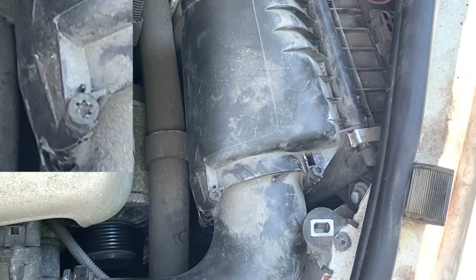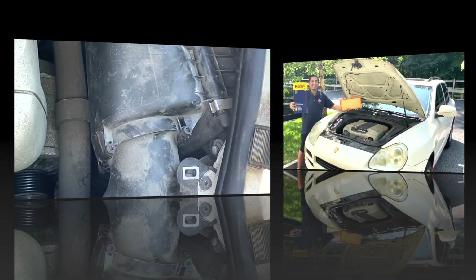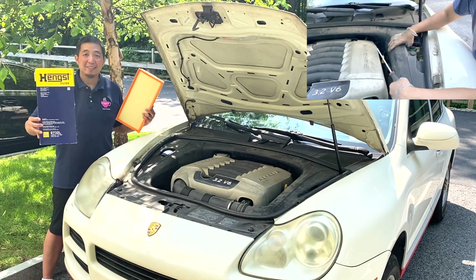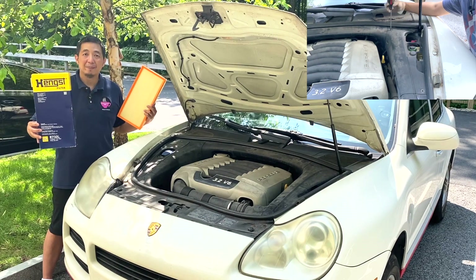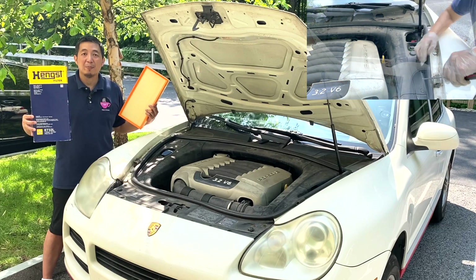And we're done. Next, reinstall the plastic panels in the reverse order that we removed them. And that is how to replace the engine air filter for this 2005 Porsche Cayenne.